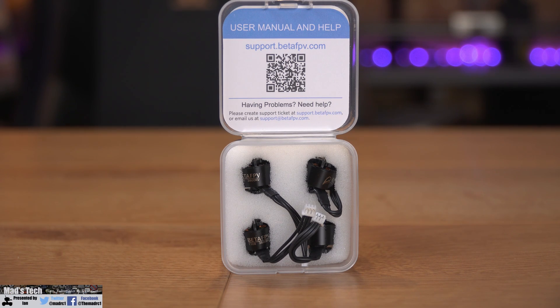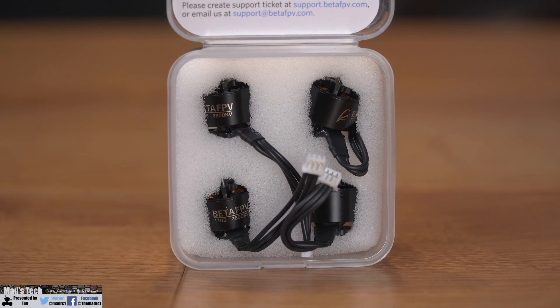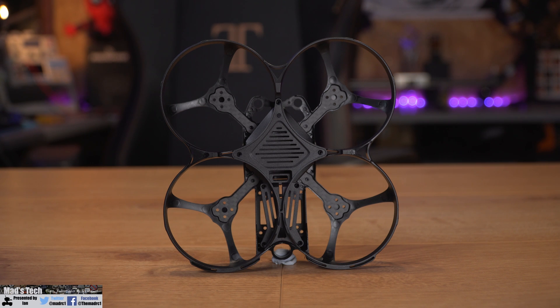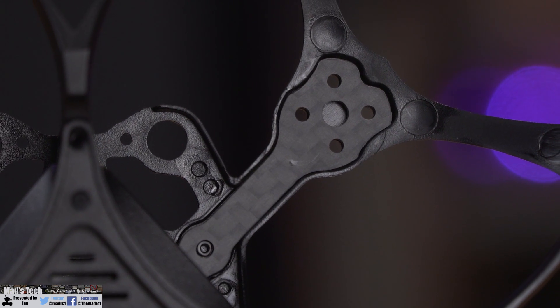I also received their 1106 3800KV brushless motor set with this kit. This is a plug and play motor set which has the connectors pre-wired on the ends, so I would need to solder those connections onto the flight controller. The final piece of the kit is the frame — the Beta 95X version 3 — which features a 100mm wheelbase and weighs just 39 grams.